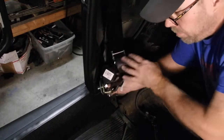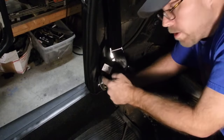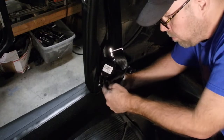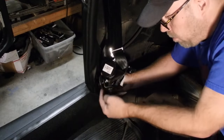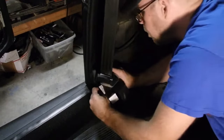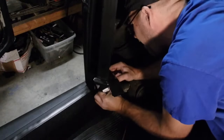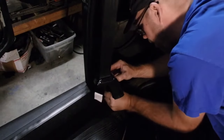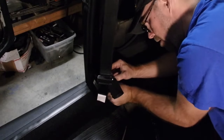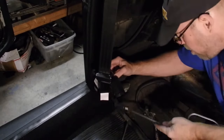So this is how I'm doing it: bracket, bolt, washer, seatbelt retractor, retractor bracket, big flat washer — shove it into the hole, start it on the threads, and go from there.